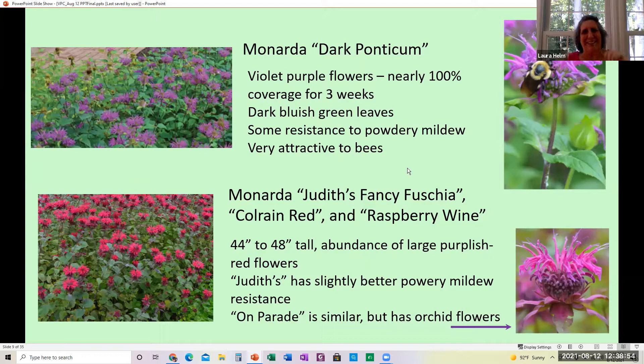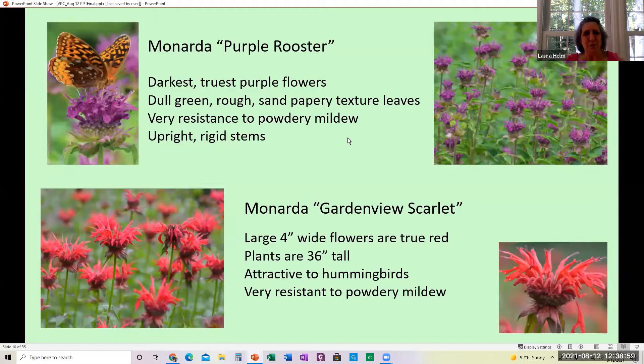The Purple Rooster has true purple flowers with dull green, sandpapery leaves. It is very resistant to mildew and has very upright, rigid stems so it stands up really well. The Garden View Scarlet has really big four-inch-wide flowers, is 36 inches tall, and is a true red. This one actually attracts hummingbirds and is resistant to powdery mildew.